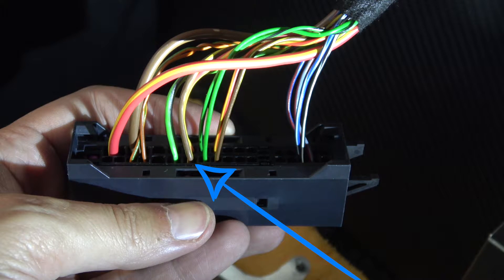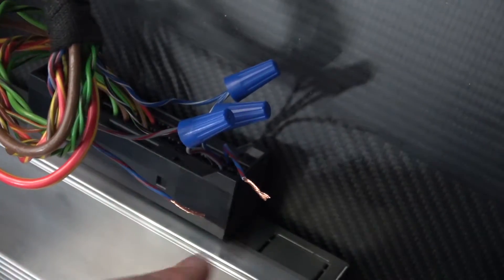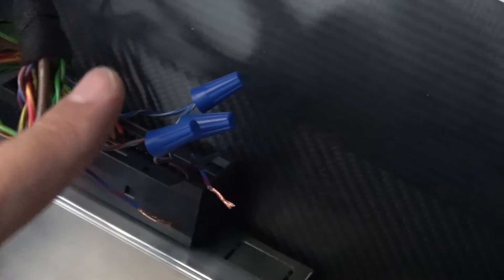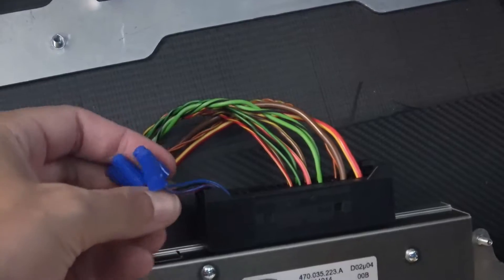I played with the inputs — I switched them, I crossed them, I swore at them. Nothing really made any difference. After some extensive experimenting, I concluded that the amp was not wired wrong. It was just terrible, like the worst ever.